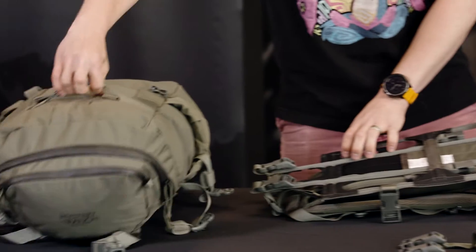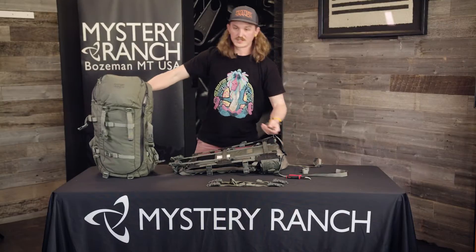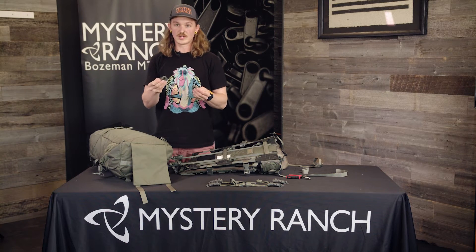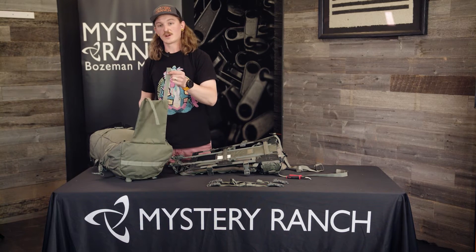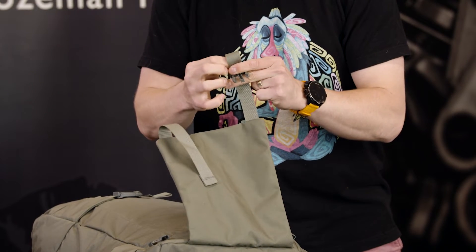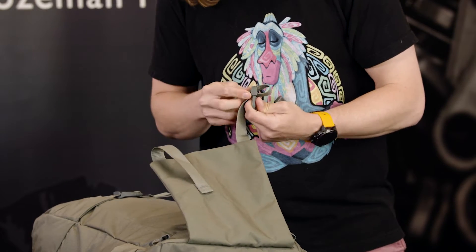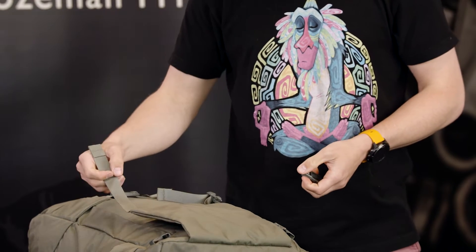The next step, you will go to the bag. In this case, we're using the Sawtooth 45. First step on the bag, add the two dual adjust buckles that you took off of the frame to the load shelf straps. Repeat on the other side.